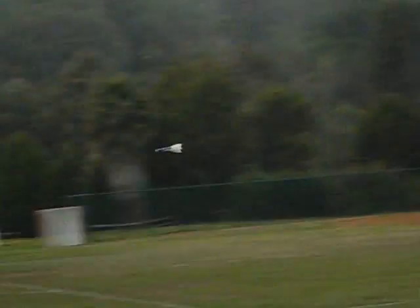The CG may be a little too far forward — I think I'm going to move it back a little bit. I put some more weight in the nose last night, but it did make it exceptionally groovy.